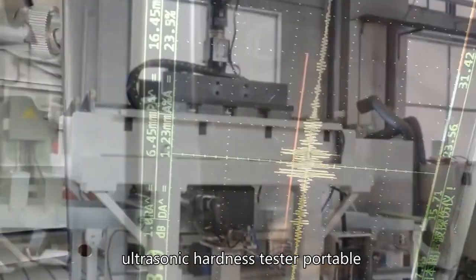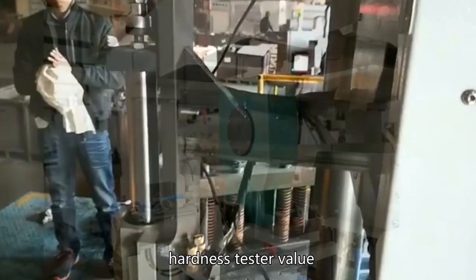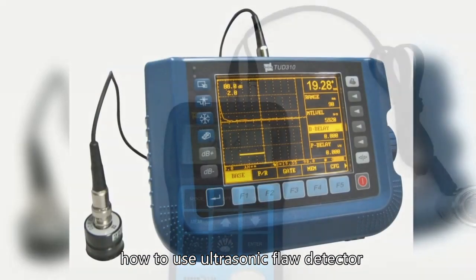Roughness Gauge Ultrasonic. Hardness Tester Portable Metal, tensile testing machine, Hardness Tester, Compression Testing Machine, Hardness Tester — How to Use.